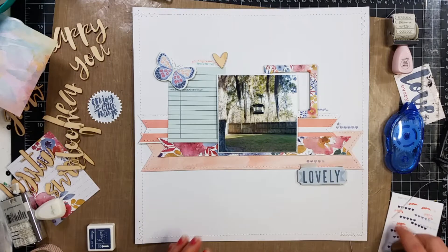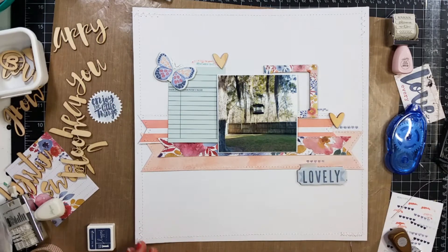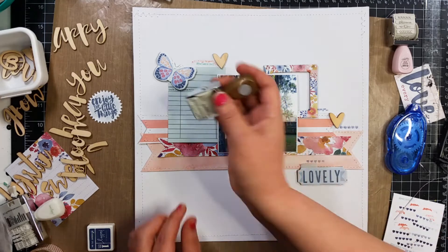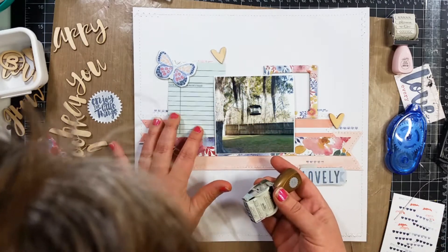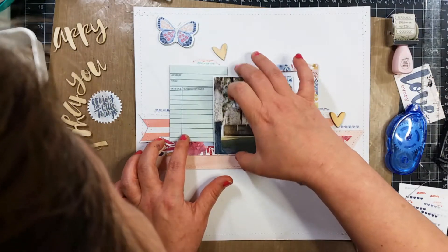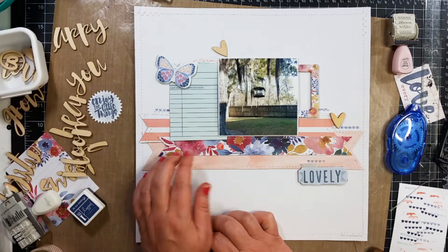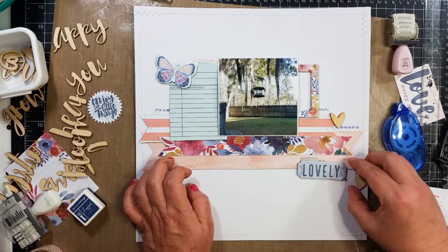Here's where I am attempting to do the stamping, and I've already stamped in a couple spots that I did not care for. There's a big blob on that one, so I'm going to cover that up with a wood veneer. I'm going to stamp on this side, and one of those hearts is going to get messed up, so I move the journaling card over just a little bit to cover up where it messed up.